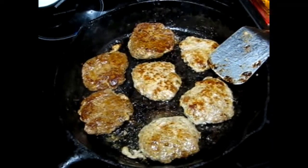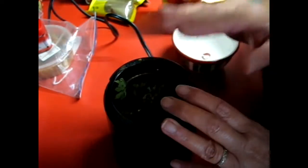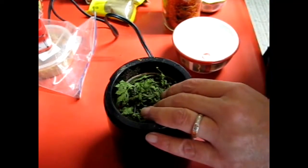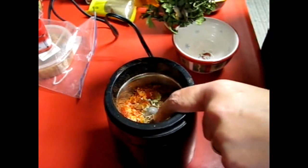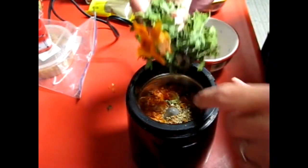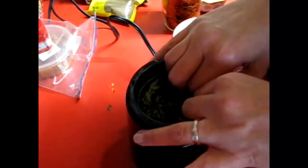All right guys, so what I'm going to do is use a lot of dehydrated items for Italian fennel sausage. I have some of our tomato skins that we dehydrated, a little bit of fennel seed, and some homegrown parsley.